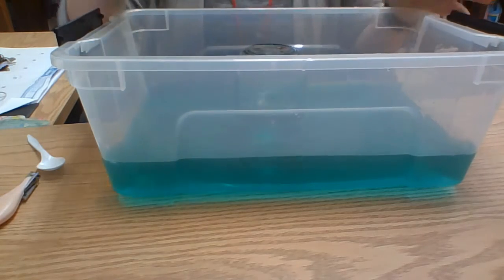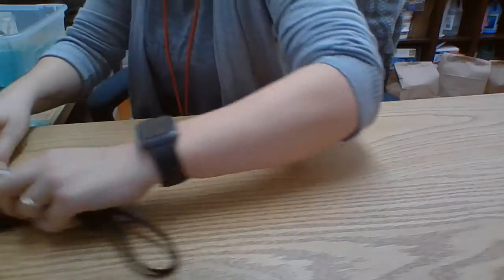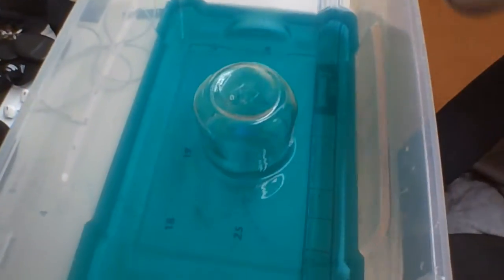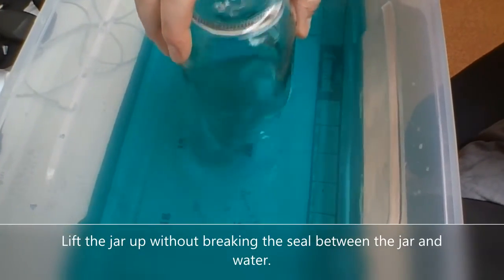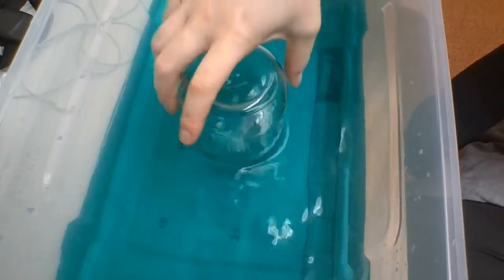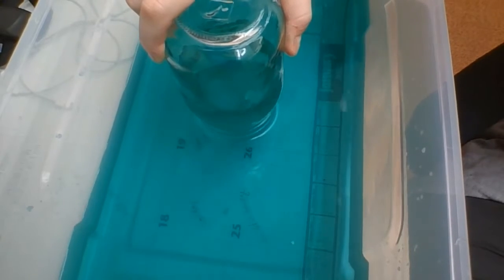I'm going to rearrange a little bit so that you can see. So we're going to lift up, and lift it up, and lift up. As you can see, the water is going to stay up with the jar.